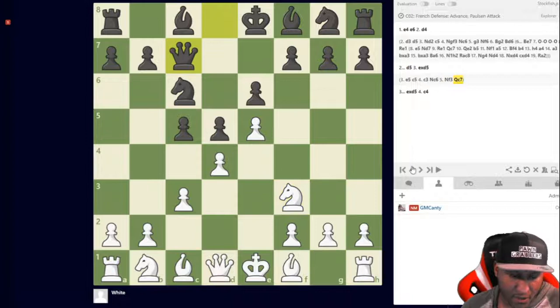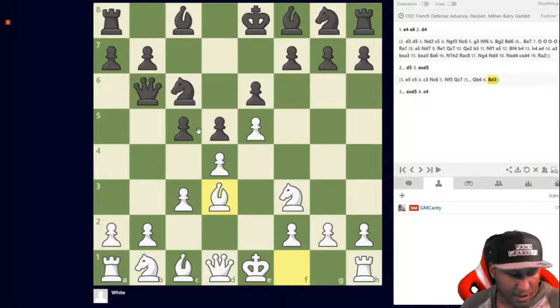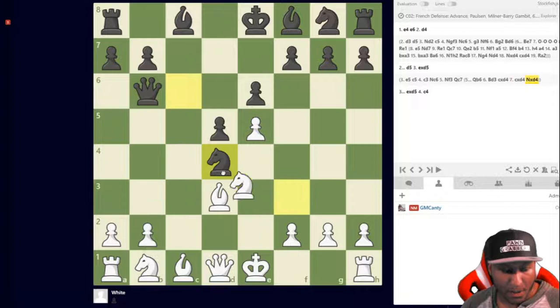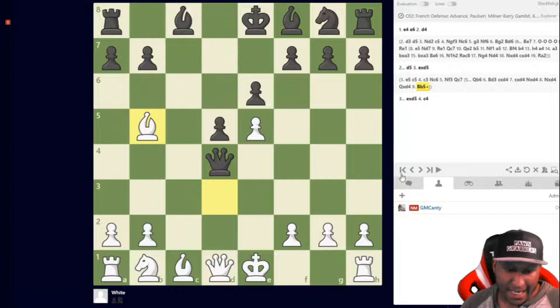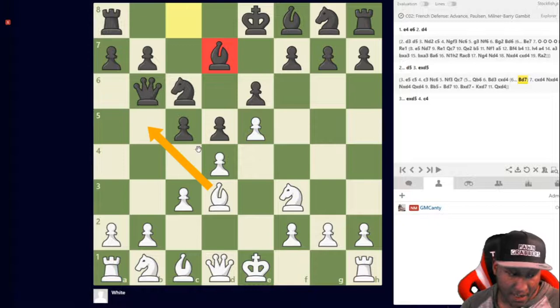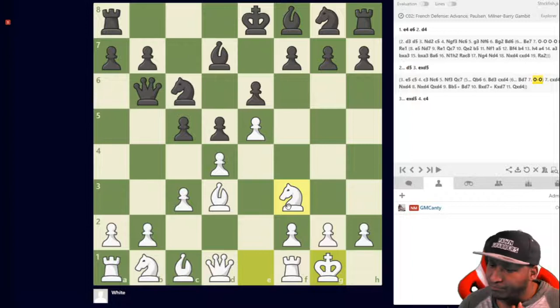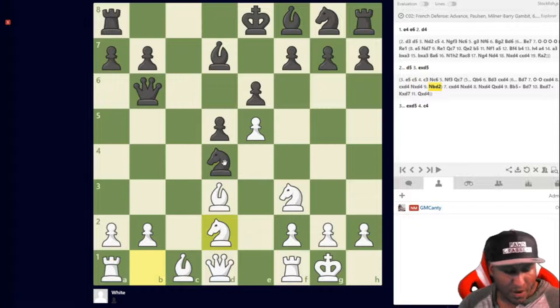In the advanced variation after queen to b6, you play bishop to d3. If you're not familiar with this tactic: pawn takes, pawn takes, knight tries to capture on d4, but bishop to b5 hits the queen — have a nice day. So they play bishop d7 instead to stop that tactic. After bishop d3, bishop d7 to stop that, we let them have it anyway. Magnus Carlsen and Toppalov also have games like this in the Milner-Barry.